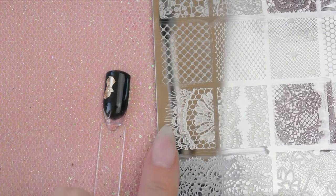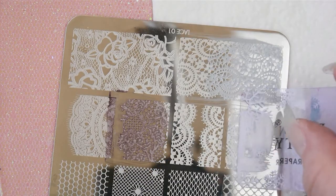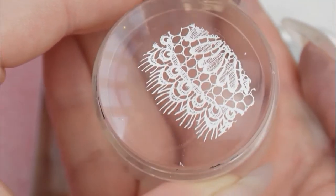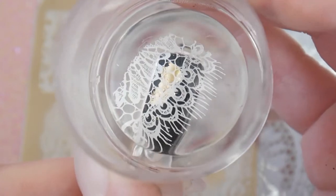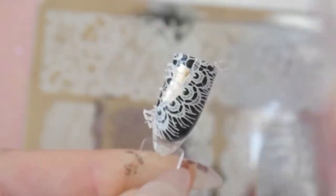Then we've got our black nail which I added a tiny bit of gold to, and we're going to use this frilly one that I love — the one with the little eyelashes on the end, so cute. As you can see it picked up so nicely — I was in love with it — and it looked so cute with the gold peeking through. Absolutely love this one.